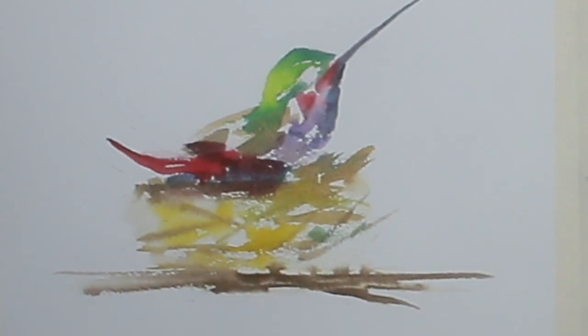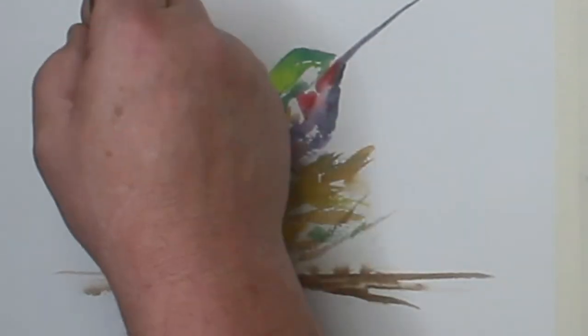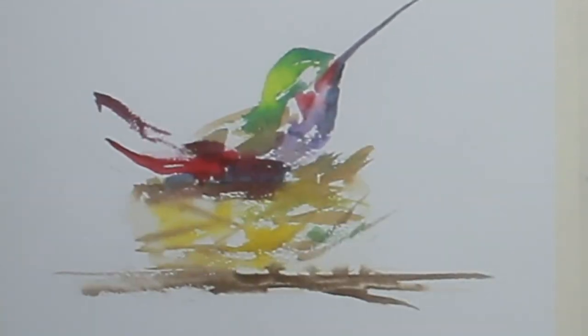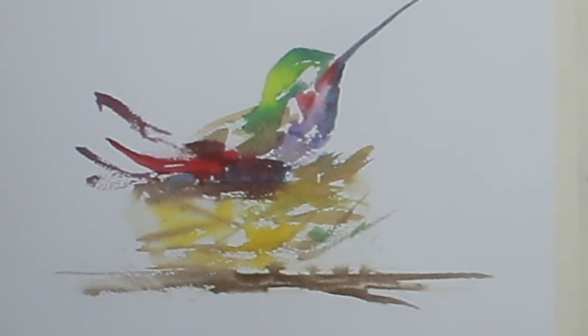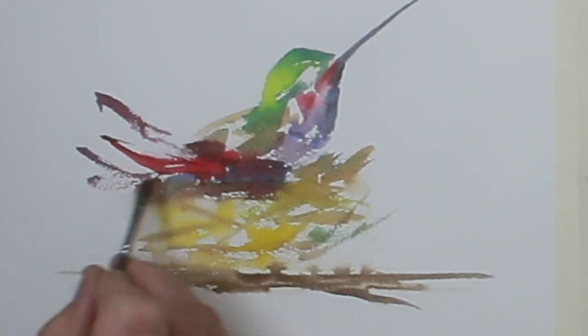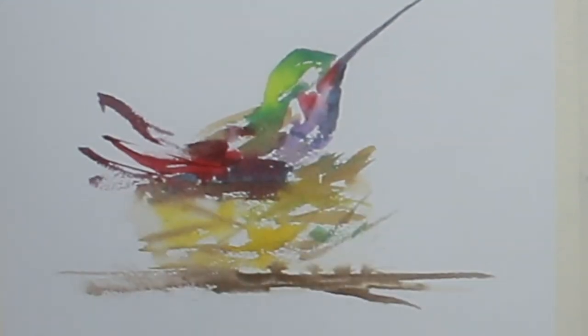Playing with the light a little bit — coming down to the bottom of the bird where it would be sitting in the nest, it would be a little bit darker. So I dropped some dark in there. The colors I was using were a little bit of blue, a little bit of red, and a touch of Payne's Gray — that gives you a nice dark.